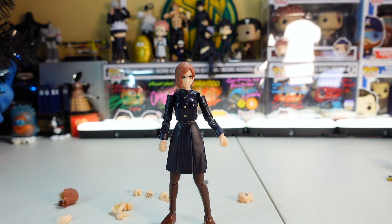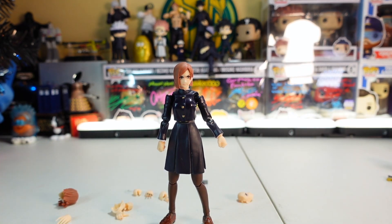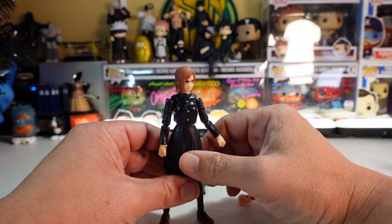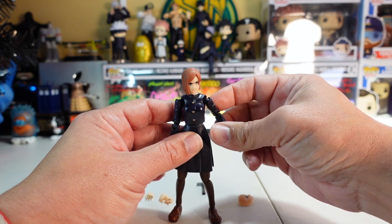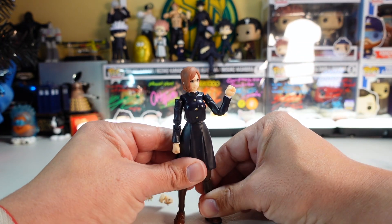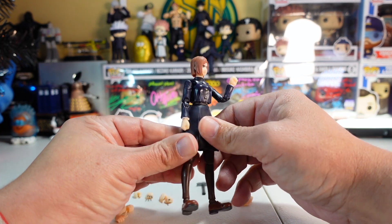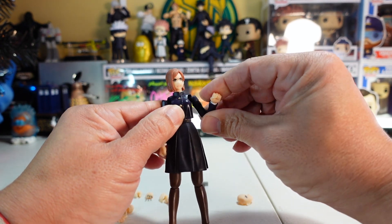Here's a height comparison with my Blade figure to give you a sense of scale. For $50 to $75 you get a lot of accessories, but I do wish it came with the straw doll, and it would've been cool to include her cartoon hammer from the school exchange arc in Jujutsu Kaisen Season 1. Nobara is a really cool character — she started growing on me; at first I thought she was annoying, but she's a very good friend to Yuji.